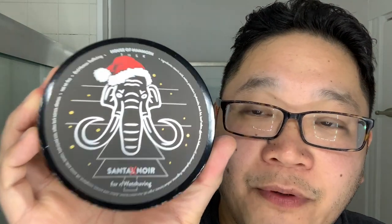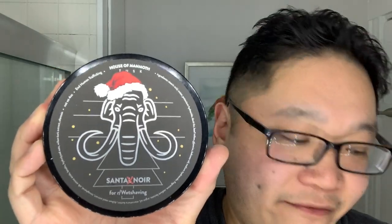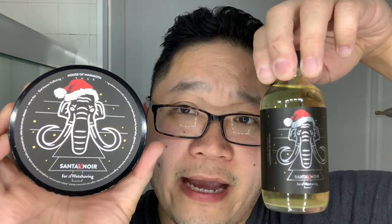Anthony also sent me some vintage razor blades, which I'll throw up a quick picture of. I'll be trying those in one of my upcoming shaves. As for the software, this is also a first impressions — Santa Noir by House of Mammoth. We have both the soap and the splash. This soap was also an exclusive to R Wet Shaving on Reddit, although usually with Reddit exclusives it's open to anyone — you just have to have the proper link.